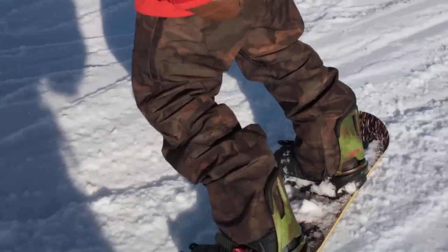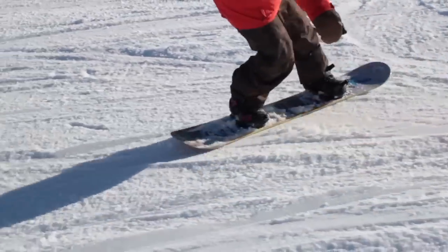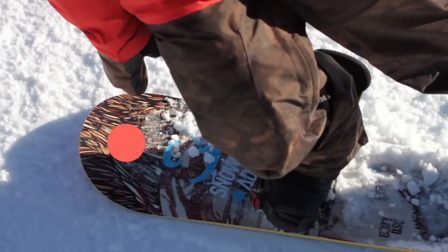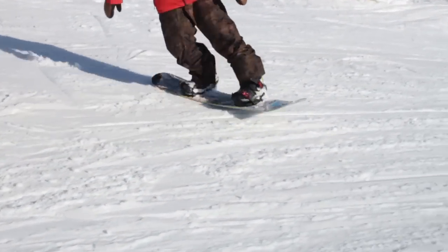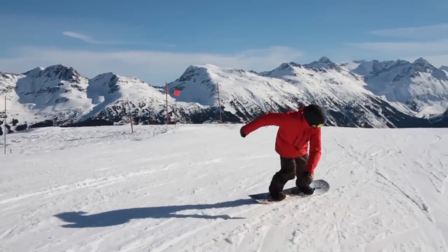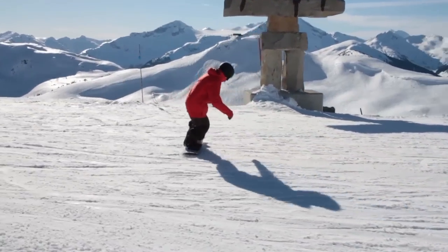Continue to transfer back and forth between your edges as you do each 180. This movement will happen slowly at first. Try to remember that imaginary point over the tail of your board. Keep your hips pressed over that position no matter what part of the butter you're at. If you're pressed correctly over the tail, your nose will always be slightly off the ground. Spinning on your tail can also be done backside, so make sure to try both ways.